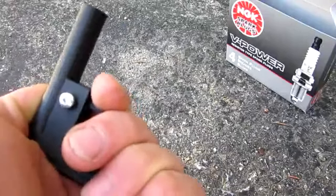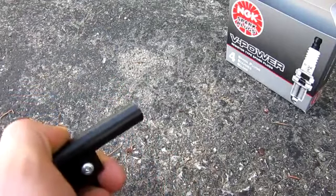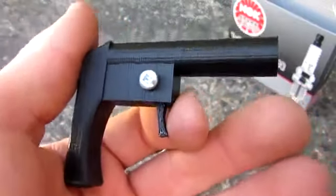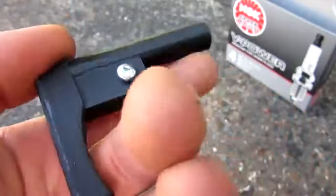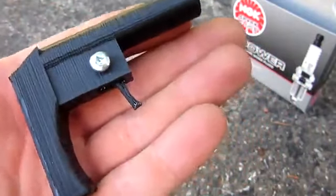Hey guys, Inventor719 here. And before we start the video, I thought I would give you a very quick shooting test. I wanted to give you guys that very quick shooting test and a brief introduction because I made this video a little longer than I thought it was going to be.